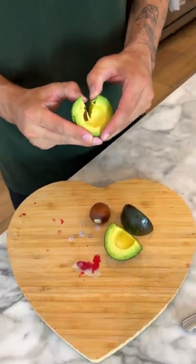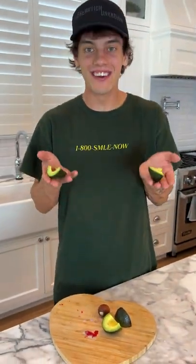What? What? Look at that! It literally just popped out! That was so easy! It actually works!